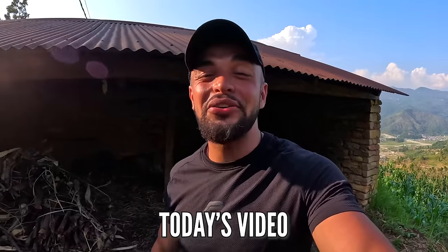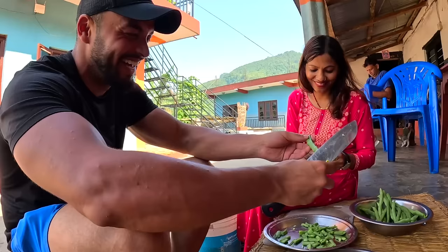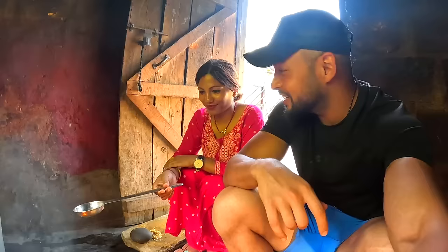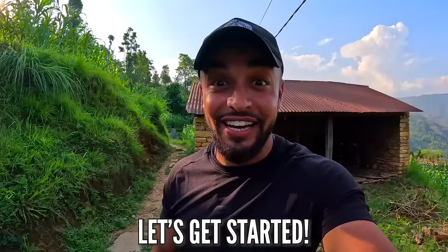Today's video is going to be a special one. I'm going to show you the entire process of making dal bat and tar khali. So without a delay, let's go ahead and get started.